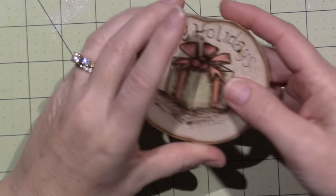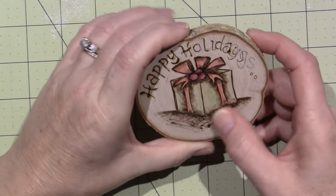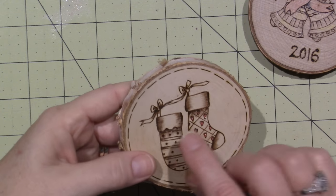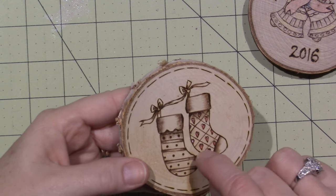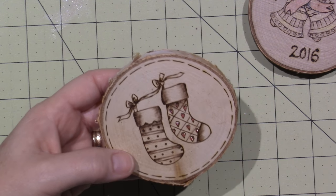This one was with my other tool — I was just pushing and basically gouging the wood with the tool. With this one, you can kind of still see my stroke marks. I think I'm just using my regular shader, the one that came with the Coalwood.